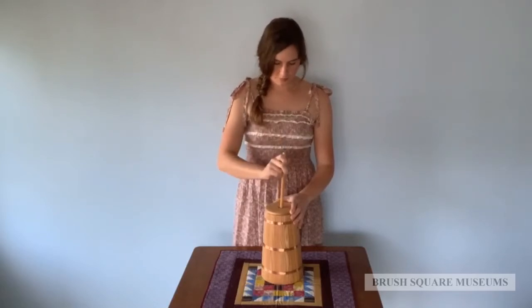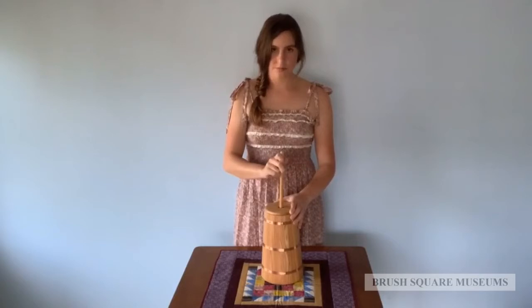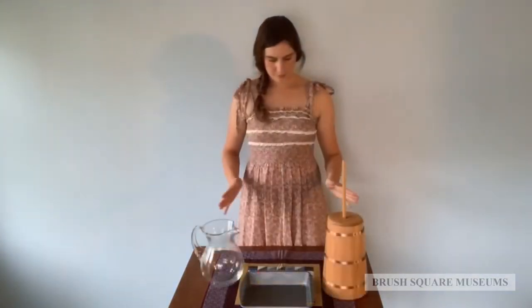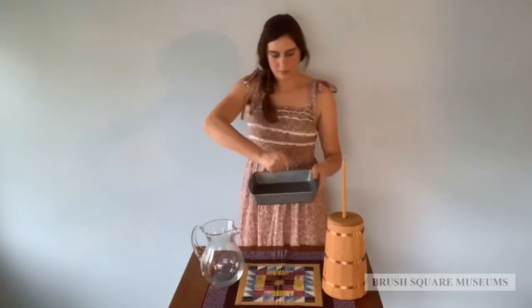Churning butter in a clean and cool environment is of the utmost importance. All tools should be sanitized with scalding hot water. Raw milk is best strained and allowed to settle at room temperature in setting dishes.